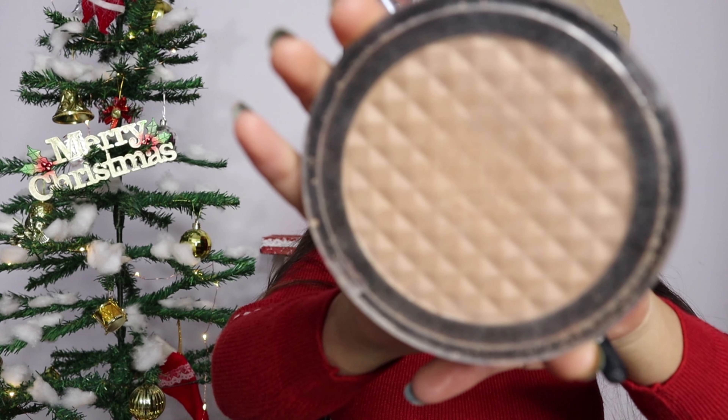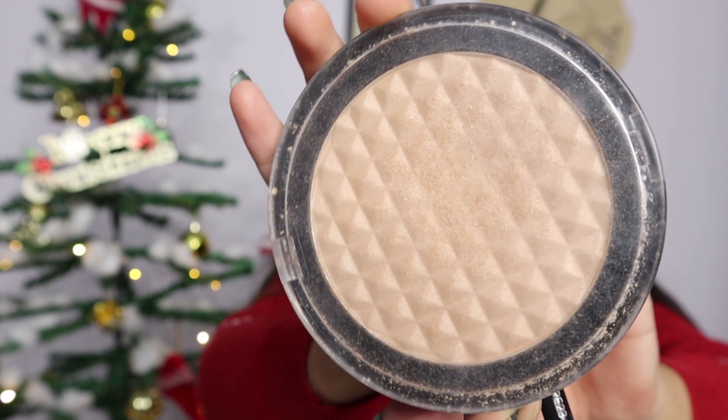Now we will highlight the high points of the face. I use the Revolution Pro Highlighter, which is really nice. I am applying highlighter on my cheekbones, bridge of my nose, cupid's bow, some on the chin, and a little on the forehead because I like it that way.